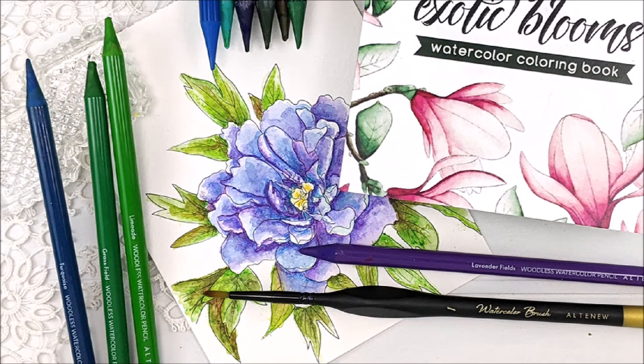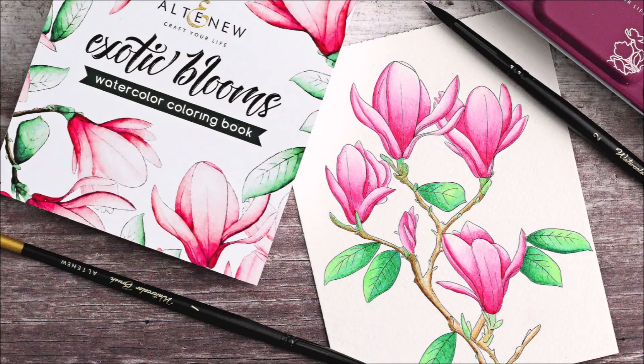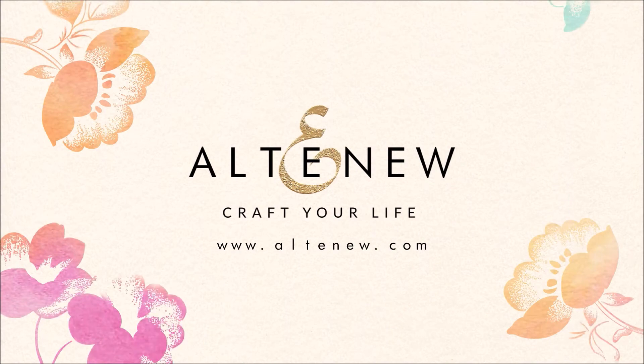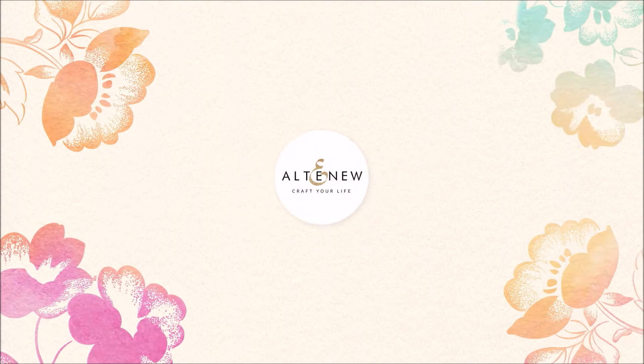The high quality watercolour paper is thick enough to avoid warping and ripping when you colour in the designs with your favourite inks and watercolours. For more information and fresh inspiration using Exotic Blooms Watercolour Colouring Book and other available products, please visit us at Altenew.com.